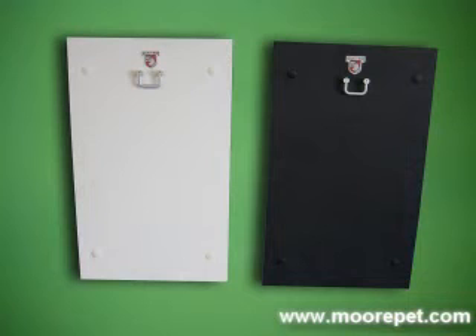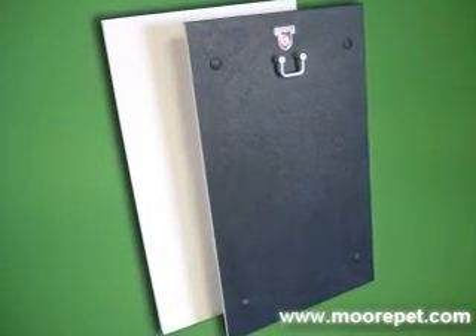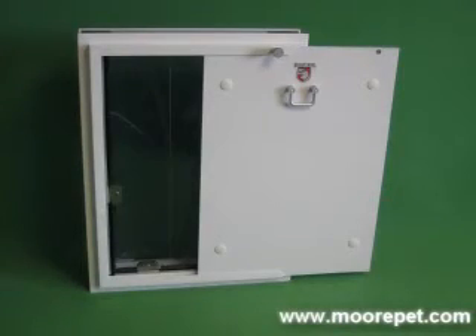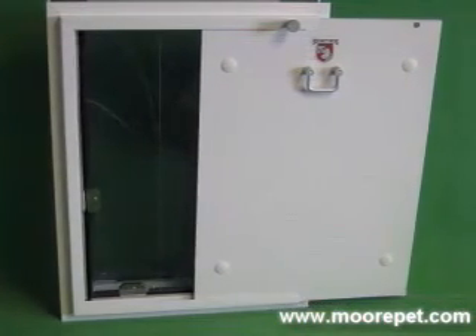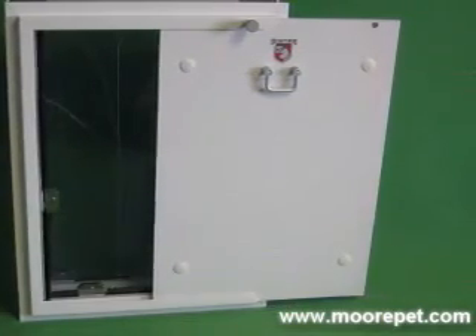These panels are available in black or white. Note that the black security panel will have a white exterior side to deter heat absorption. You can also choose the direction the panel loads when you place your order. Installation of the pet door under a window is a good example of a situation that would require a left or a right side mount option, with no additional charge for this variation.